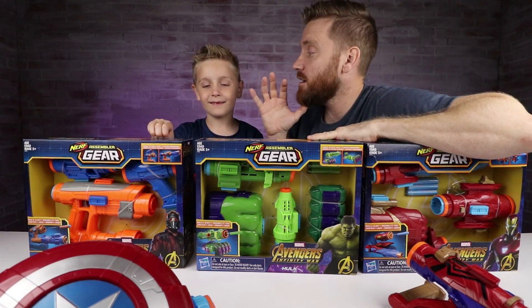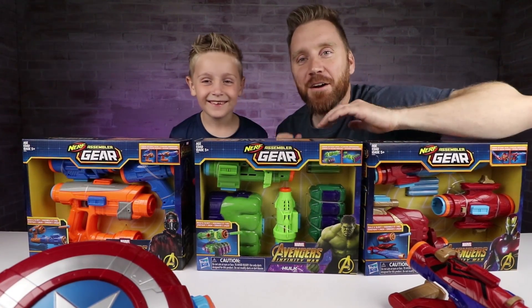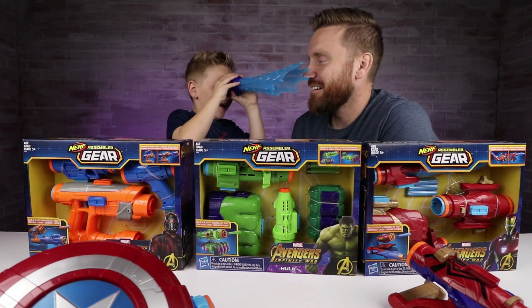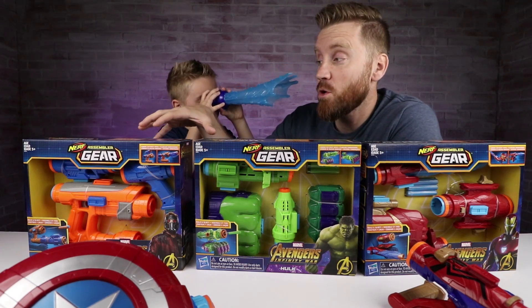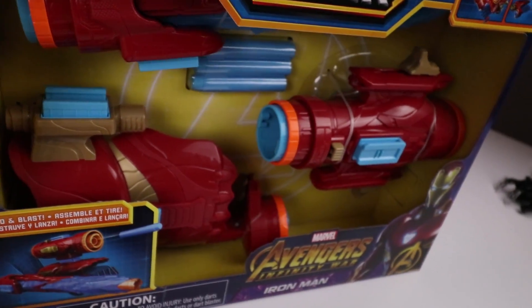We've done some amazing Nerf Avengers videos so far. We've done a Captain America Blaster, we tested out the Iron Spider Blaster, which is kind of like a magnifying glass. But today we also picked up the Star-Lord Blaster, the Hulk Blaster, and the Iron Man Blaster.